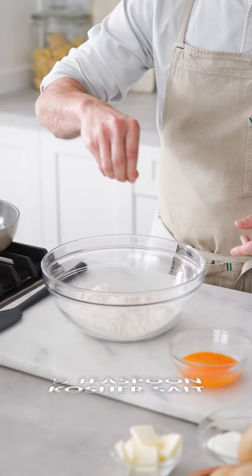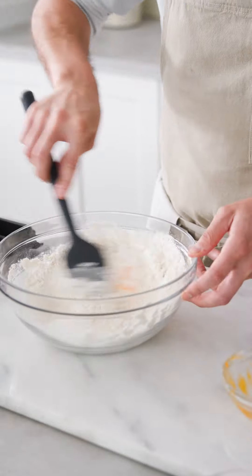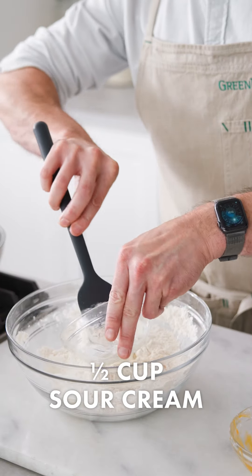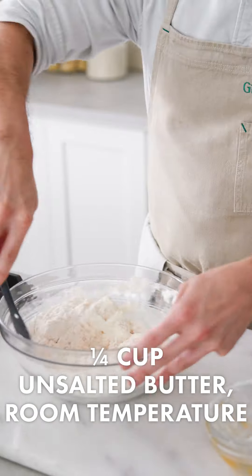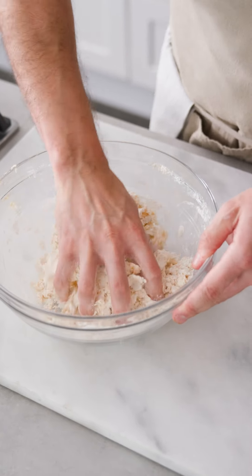The first thing we need to do is make the dough. I'm going to start out with my flour and a little bit of salt and stir those through. Then I'll add in my eggs and stir those, followed by my sour cream. I've got about a quarter cup of butter at room temperature. I'm going to switch from my spatula to my hands and finish working this together.